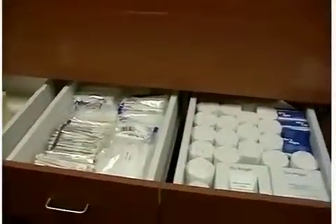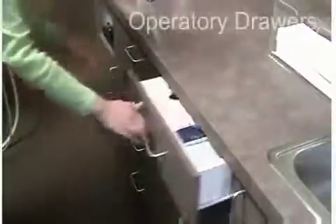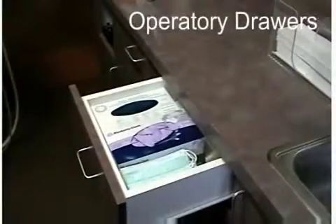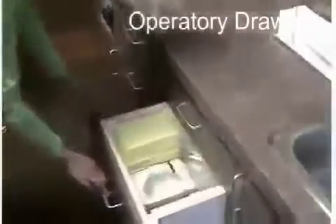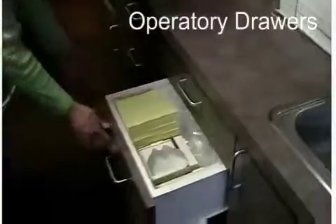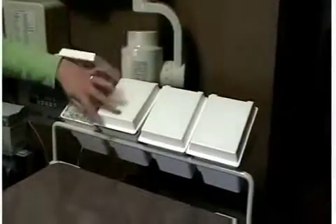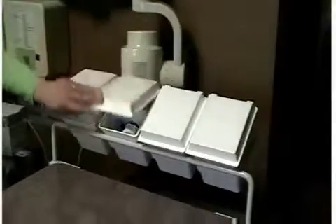You will now take materials from your bulk storage area and place them into two separate areas. The first area is your operatory drawers. Here, you will want to store your commonly used materials such as cotton rolls, gloves, patient bibs, saliva ejectors, and so on. Consistency is very important in inventory control, so make sure all your operatory drawers are stocked with the same supplies in the same locations.